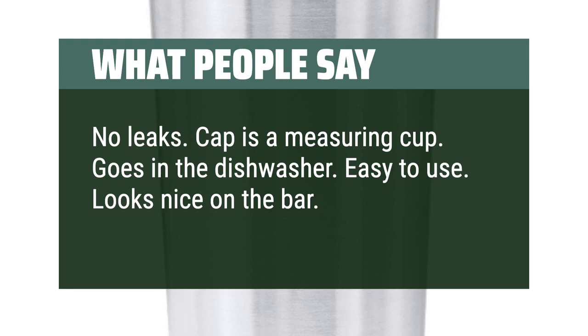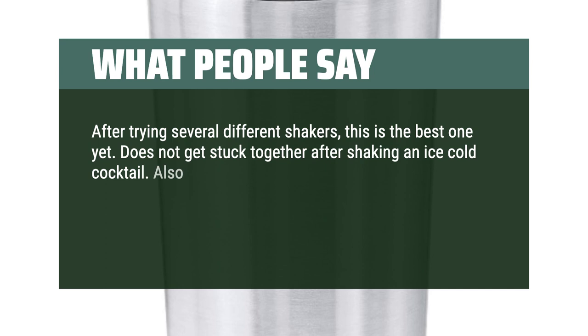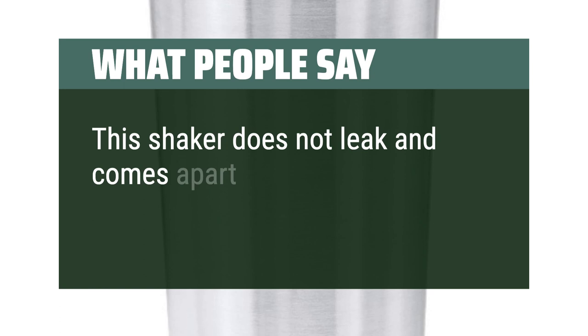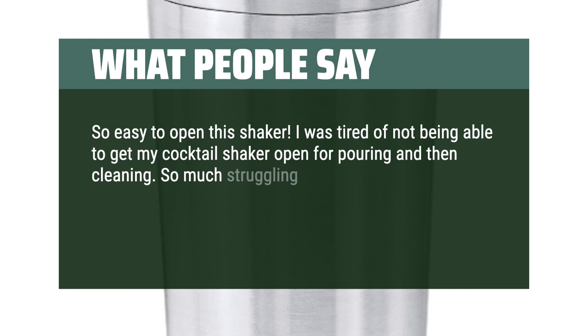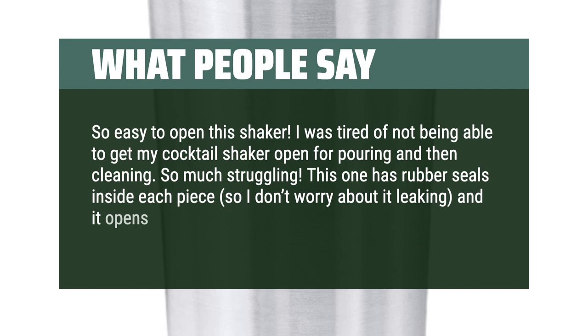After trying several different shakers, this is the best one yet. Does not get stuck together after shaking an ice-cold cocktail. Love the measuring top — I never knew how much better a balanced cocktail tasted. Before I would just guess at the measurements and taste test to get it right. This shaker does not leak and comes apart easily to clean. So easy to open this shaker. I was tired of not being able to get my cocktail shaker open for pouring and then cleaning — so much struggling. This one has rubber seals inside each piece, so I don't worry about it leaking, and it opens easily each time. No more banging the shaker on the counter in frustration. Every cocktail shaker should be made like this.